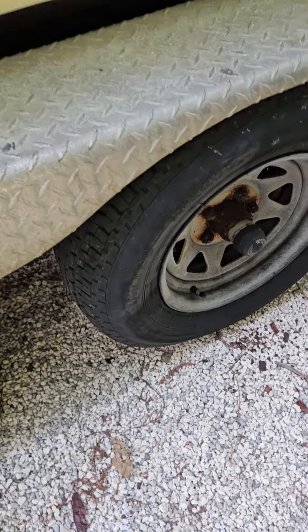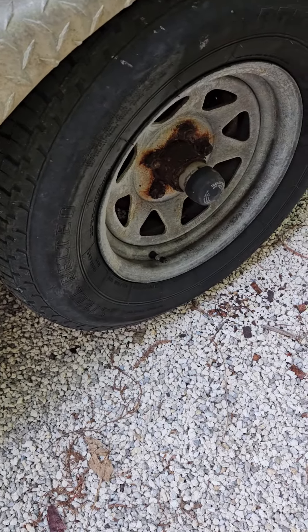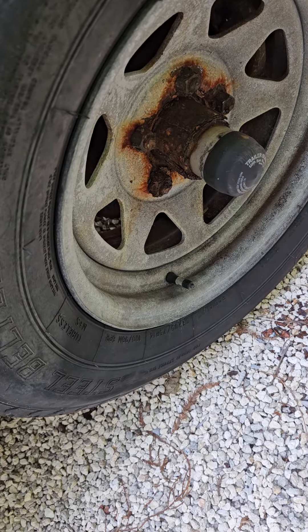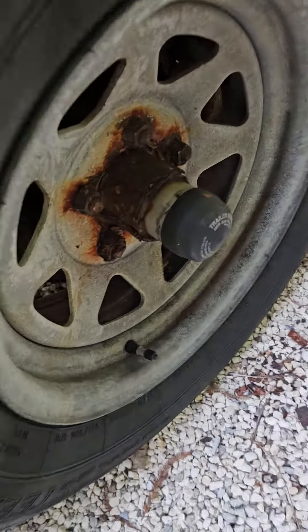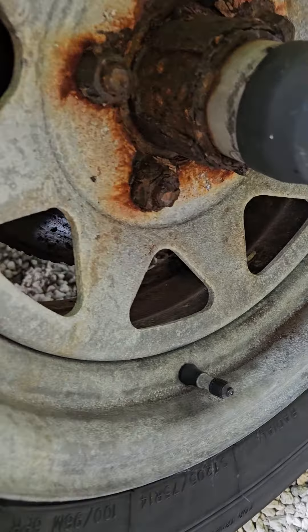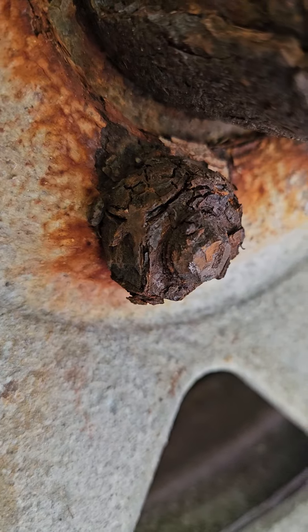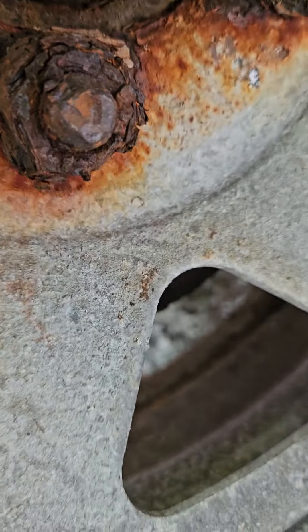Hey guys, alright, so I'm going to show you how to replace a nut on a rim that looks like it's completely impossible to get out. Unfortunately we already did all the rest, but this is what they look like — and it just looks like there's no way you're ever going to get that out.